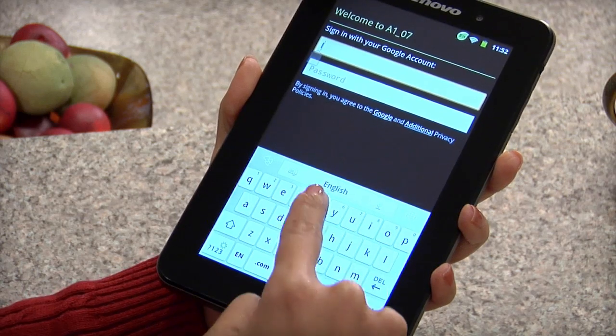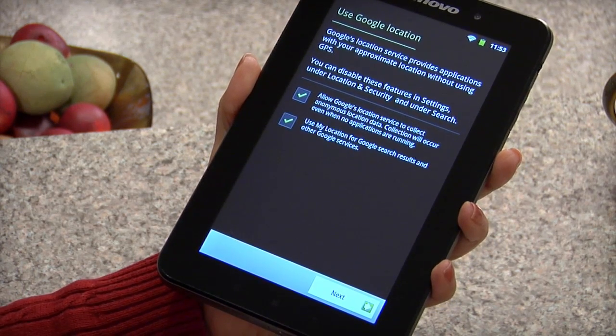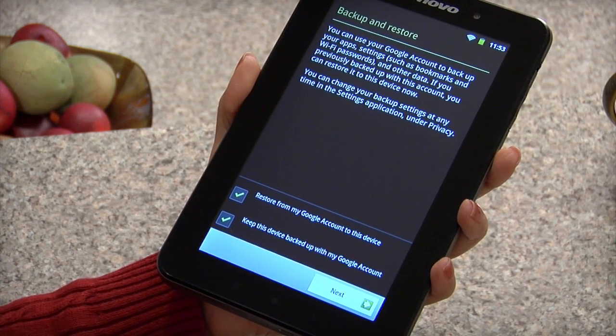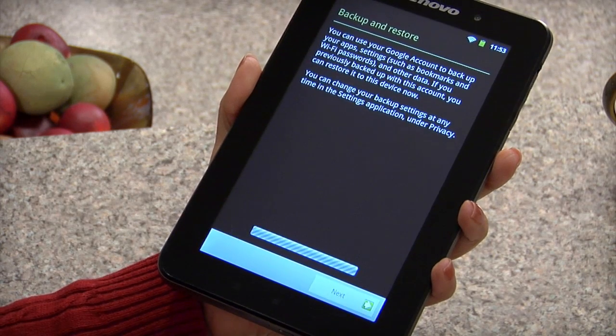Once your tablet connects to Google, select your preferences for Google location services and tap next. On the backup and restore panel, select your preferences for backing up and retrieving your important information, then tap next.